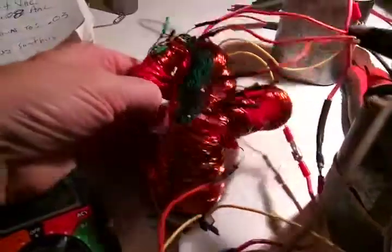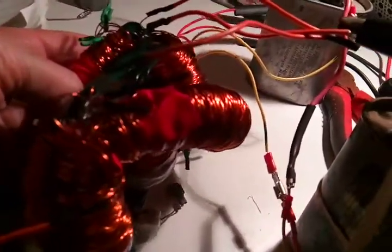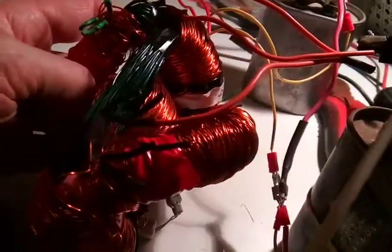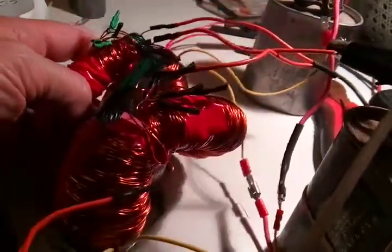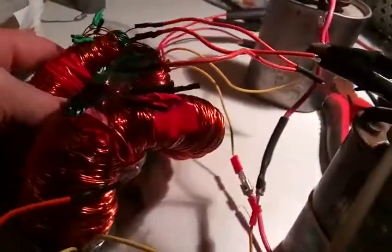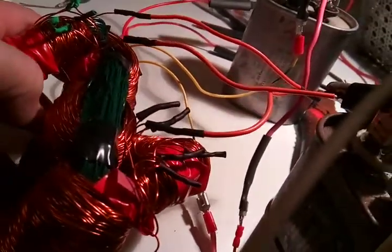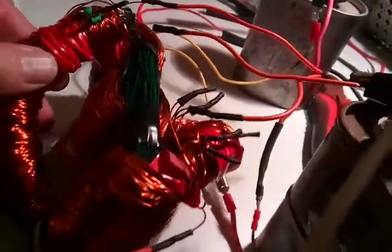I've finished this. It has 3 ohms worth of 22 gauge wire, 168 feet, series 80. I wound six wires in parallel, then hooked them up in series afterwards.